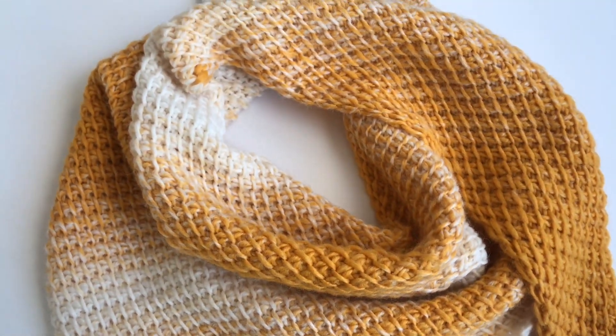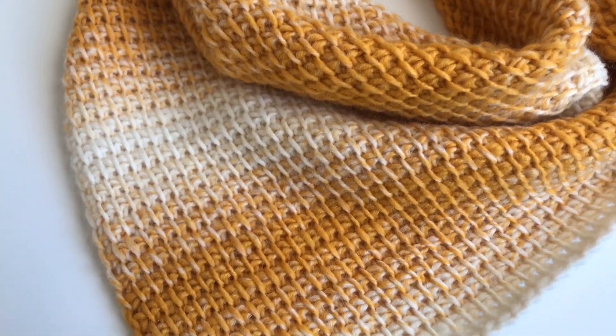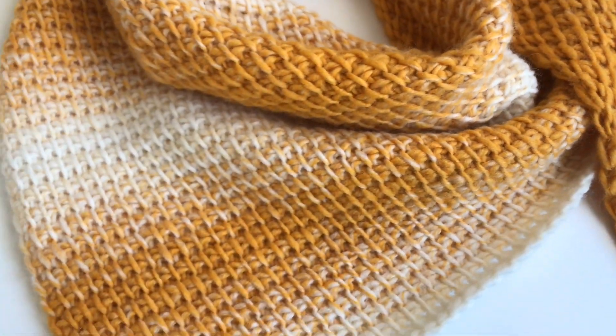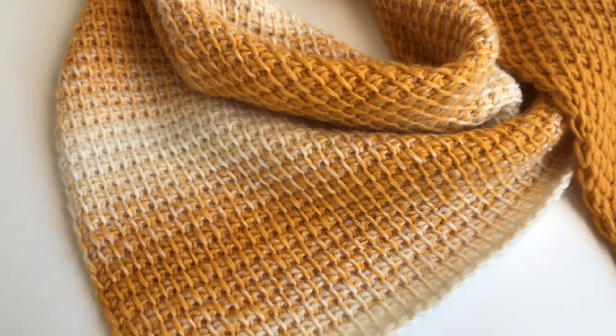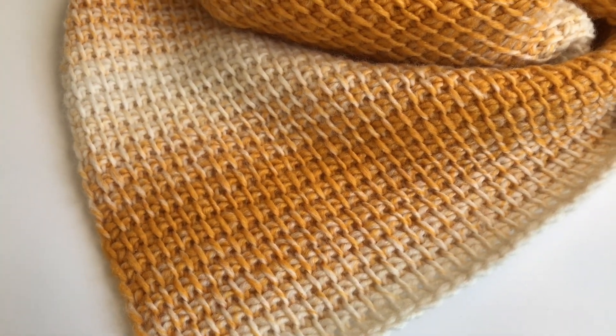I hope you enjoyed this tutorial — excuse my English, I know it's not the best, I'm from Germany, but I still wanted to make an English tutorial. I hope you had a great time crocheting this beautiful and easy Tunisian crochet shawl with me. I would love to see your pictures — you can find me on Instagram. Have a wonderful day and I hope to see you back soon, bye!